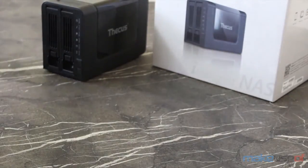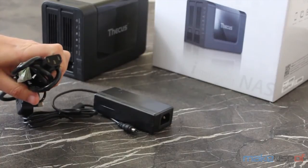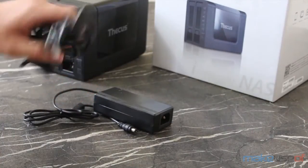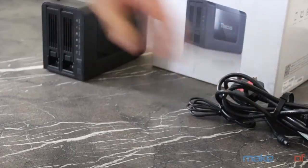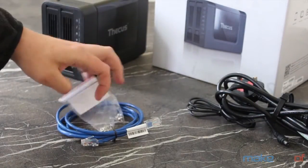It comes with a power adapter which uses a standard IEC plug, or kettle lead as it's more commonly known, so you'll be able to move between countries easily, along with a Cat 5e network cable and an assortment of drive fixing screws.